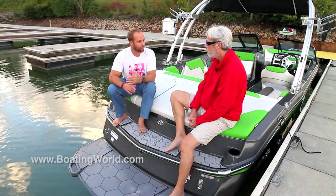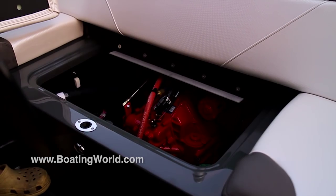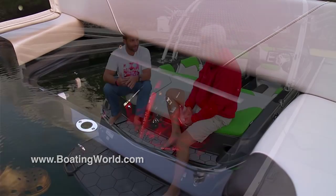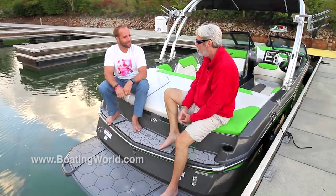We're sitting on top of 320 horsepower by Ilmore, which is absolutely fantastic. We love it — it sounded great. When we took off, it had some attitude. It definitely has some attitude — that's a great way to put it.